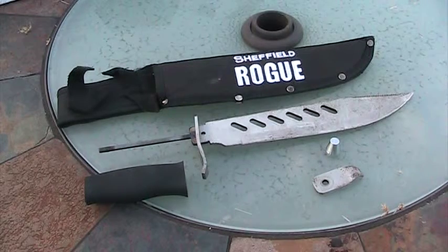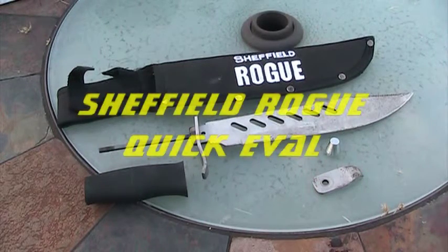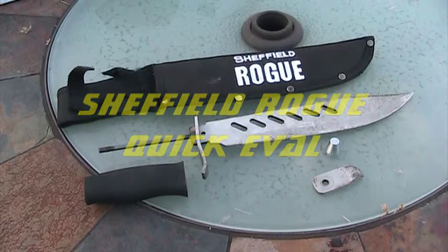This is the quick evaluation of the Sheffield Rogue fixed blade knife. I got this knife from Walmart for around $20. My theory of use for this product is a survival blade.